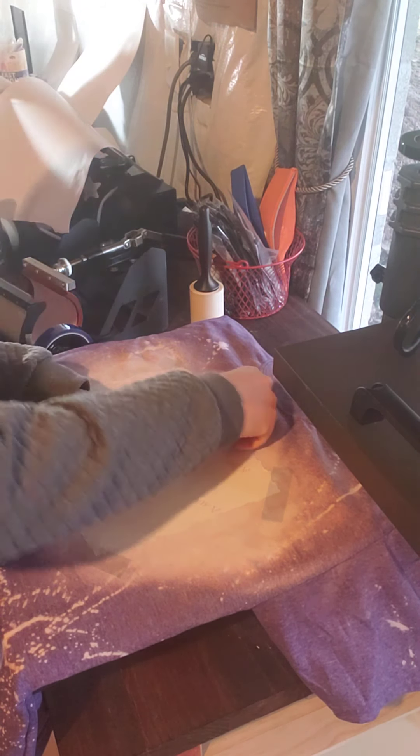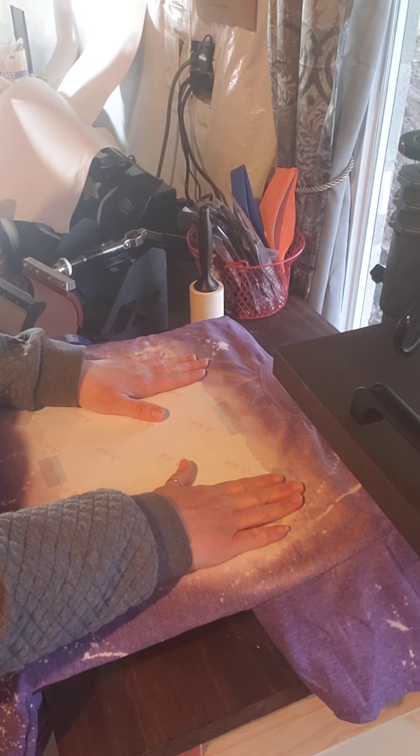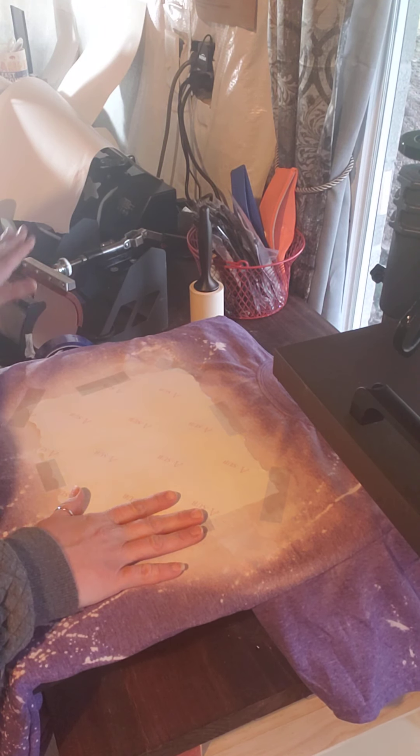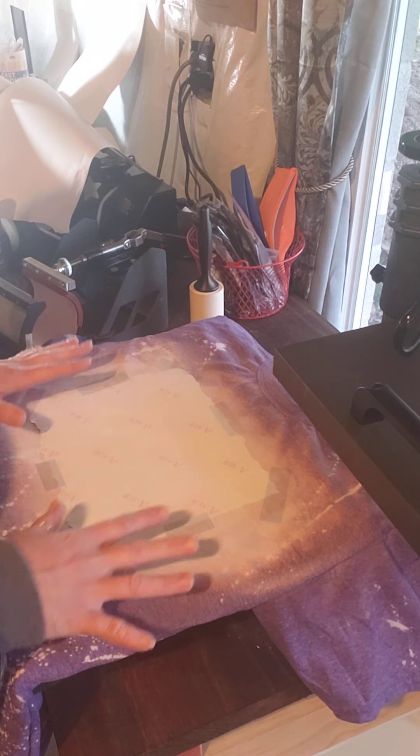So far I like it for t-shirts and doormats and such. I don't particularly like it for tumblers when I do them in the mug press, since it doesn't seem to stretch as well as the blue or the brown.